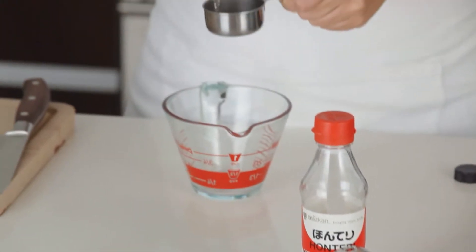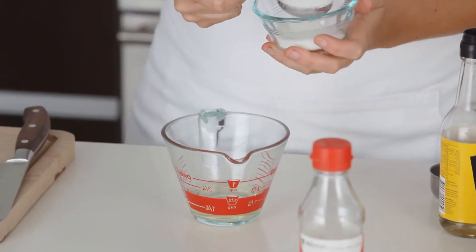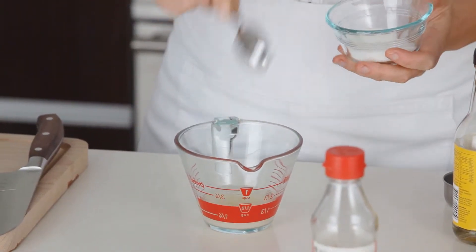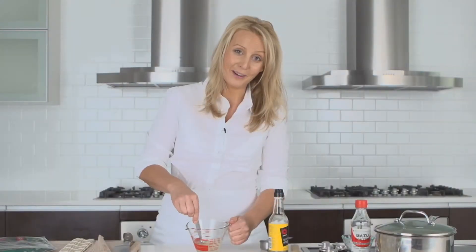While the rice is cooking, make the sushi vinegar by combining all the ingredients in a small jug. That's a quarter of a cup of rice wine vinegar, one tablespoon of sugar, half a teaspoon of salt and one tablespoon of mirin. Then stir to combine.